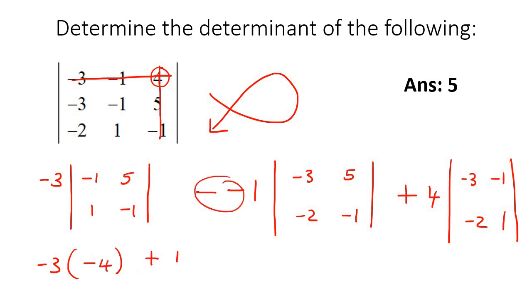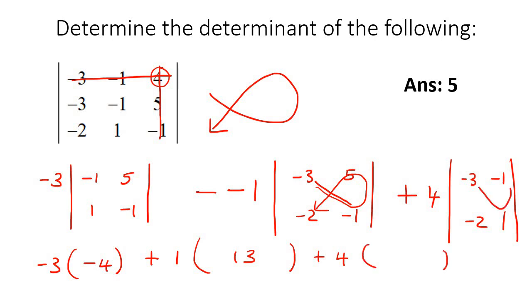Then negative negative, which is a positive. The determinant of the next one: negative 3 times negative 1 is 3, subtract 5 times negative 2 which is negative 10 — these two negatives make a positive, so it's 3 plus 10, which is 13. Then plus 4, and the determinant: negative 3 times 1 is negative 3, subtract negative 1 times negative 2 which is 2. So negative 3 take away 2 is negative 5. Putting it all together: negative 3 times negative 4 is 12, plus 13, take away 20 — that gives you 5.